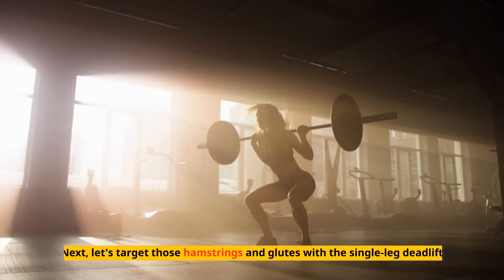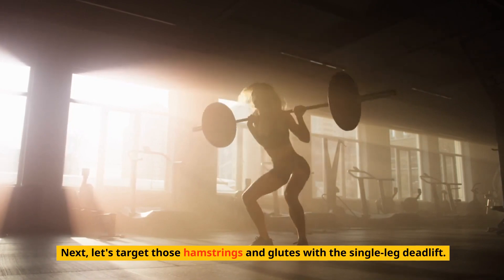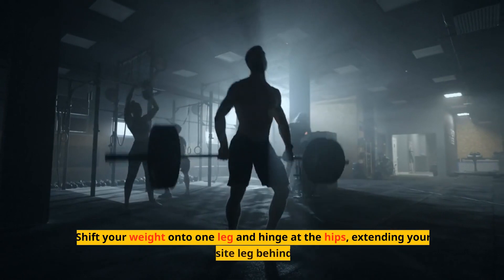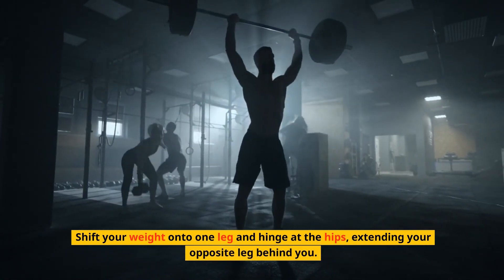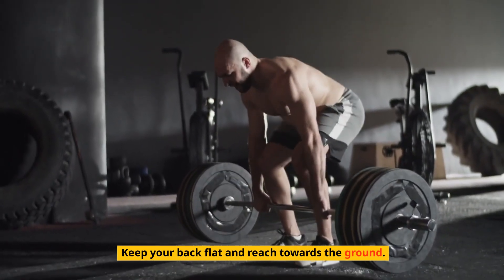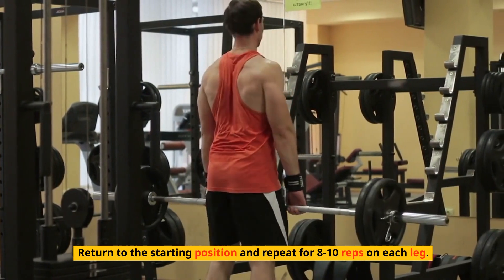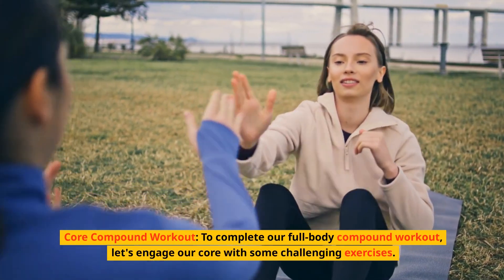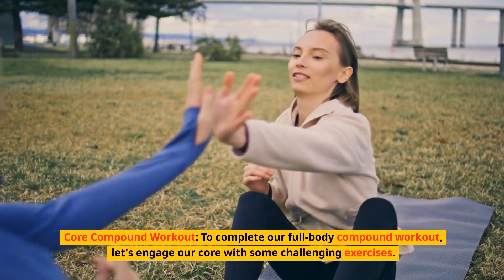Next, let's target those hamstrings and glutes with a single-leg deadlift. Stand tall with your feet hip-width apart, shift your weight onto one leg, and hinge at the hips extending your opposite leg behind you. Keep your back flat and reach towards the ground, then return to the starting position. Repeat for eight to ten reps on each leg. To complete our full-body compound workout, let's engage our core with some challenging exercises.